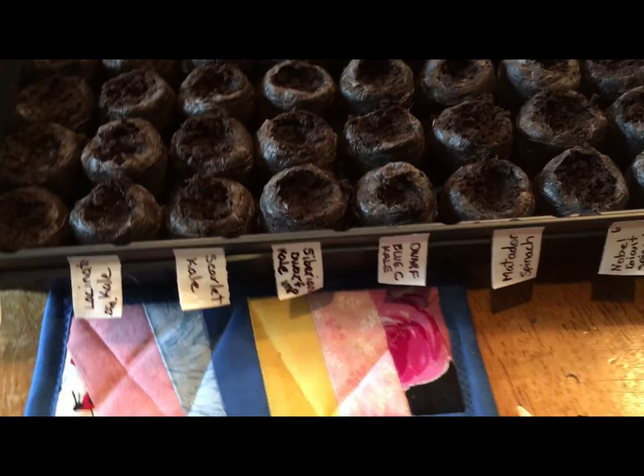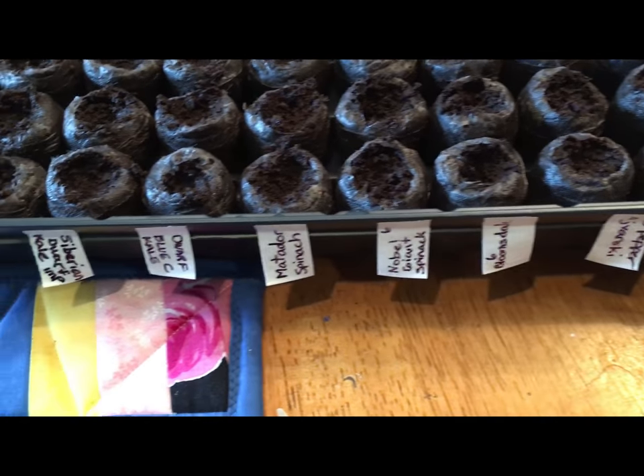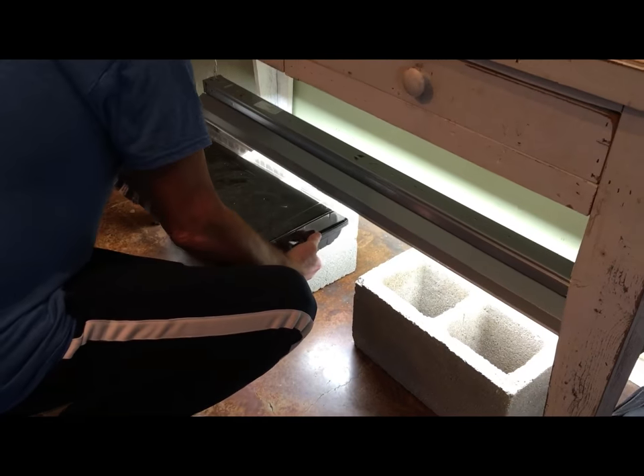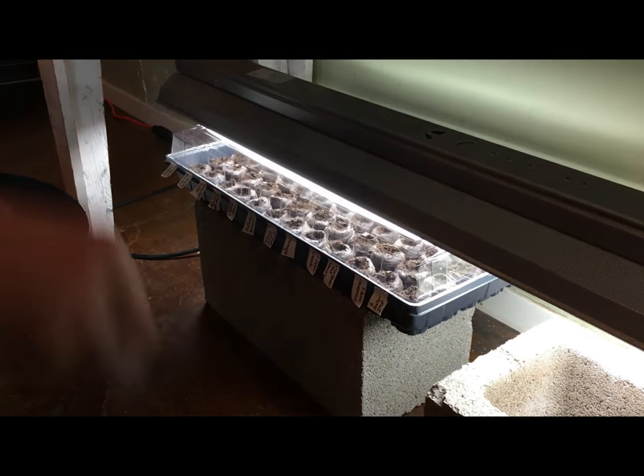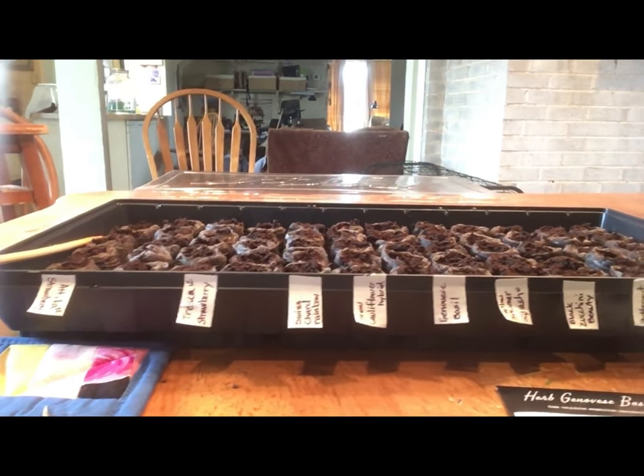We got one flat planted out - there are all my labels. So tomatoes, peppers, spinach, kale - different types of kale - and lettuce. Here goes the second one. When kids are involved you need things to go more streamlined, exciting and quicker. So we set ourselves up for success - we labeled them all ahead of time and have the seeds right here, so I think that'll go smoothly.